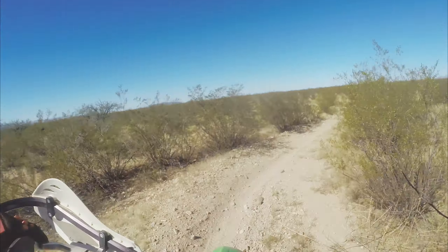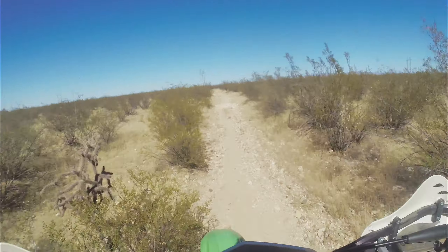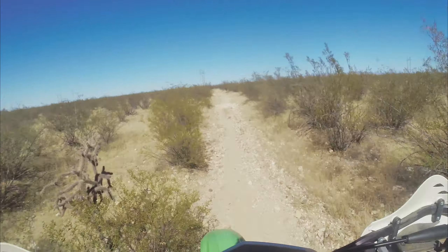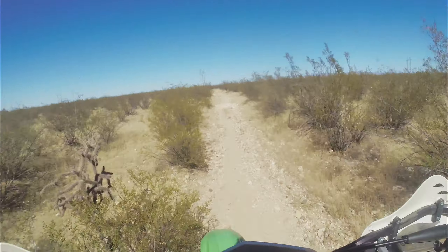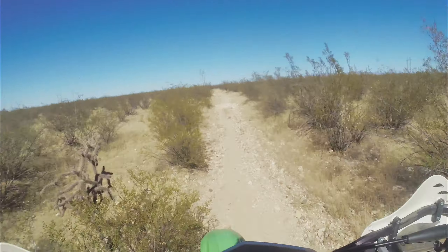I like riding out here though. They say it's not as diverse as Marana, but there's still some fun stuff. The rain has definitely come through, but it doesn't appear to have washed out the trail anywhere.